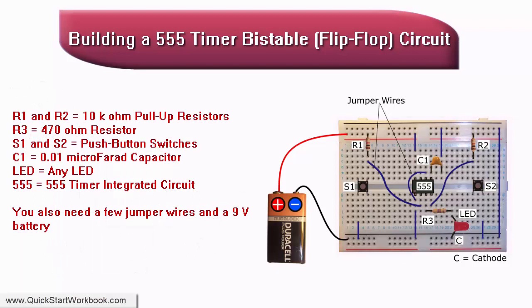In a 555 timer bi-stable circuit, there is no actual timing involved in the sense of generating a precise time delay or pulse width. The circuit is designed to latch onto one of two stable states based on the input signals applied to it. The output state remains stable until a new input signal is applied, causing the circuit to flip to the other state.